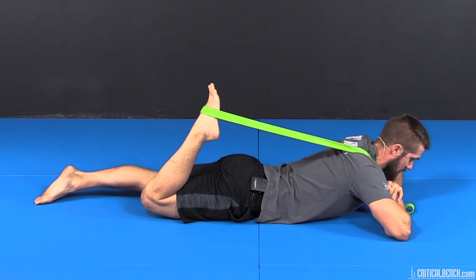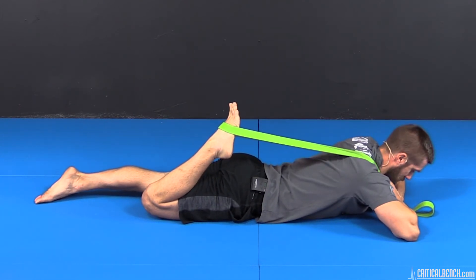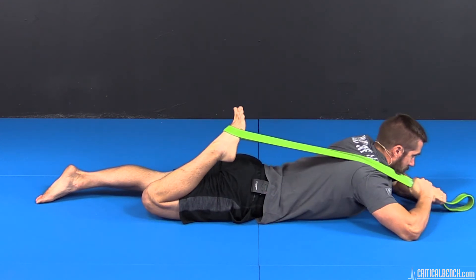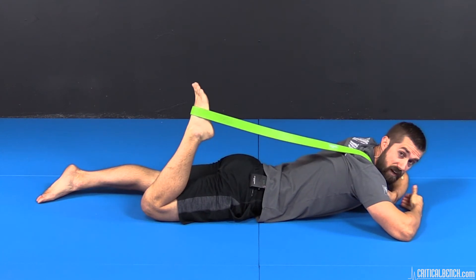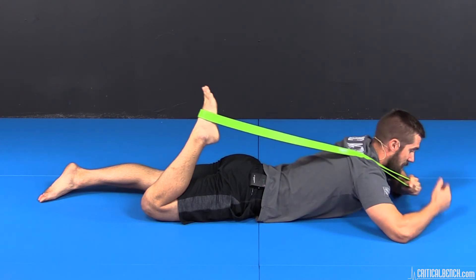Do it again — 50%, nice and easy. Relax, pull, stretch it out. Pretty simple. Now to advance this particular stretch, start picking the knee up off the ground — I'll show you what that looks like right now.